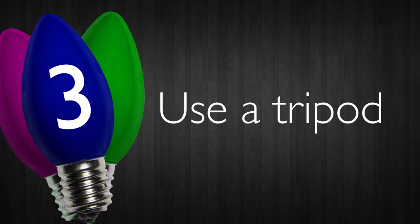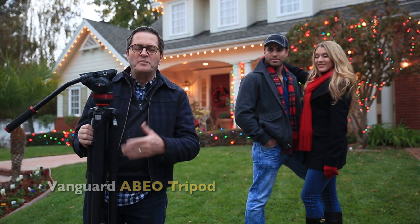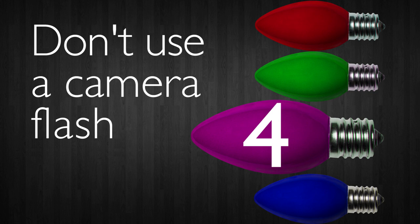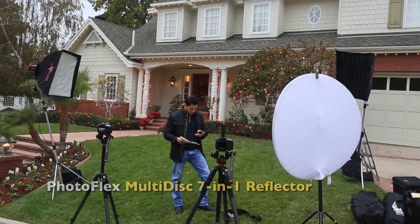Number three: get a tripod. You can't take pictures at night of Christmas lights without a tripod — I've seen people try; it doesn't work. Use a tripod. Number four: don't use the on-camera flash. It's not going to do much and it's just going to be annoying. Turn that off. You're going to do this entirely on manual.